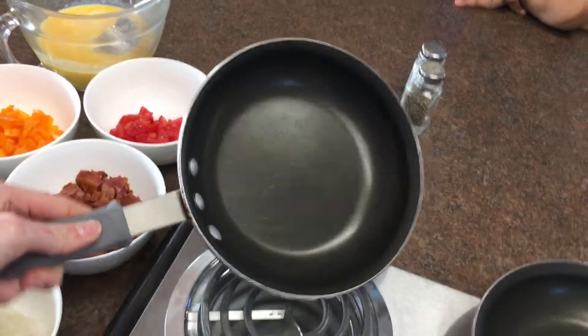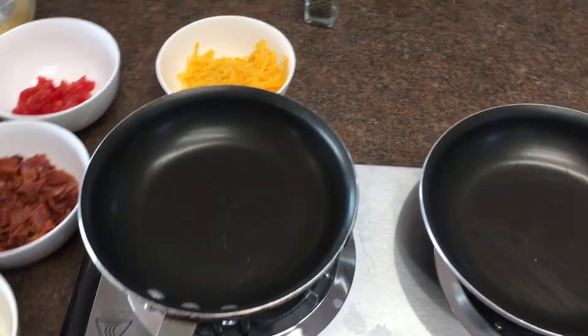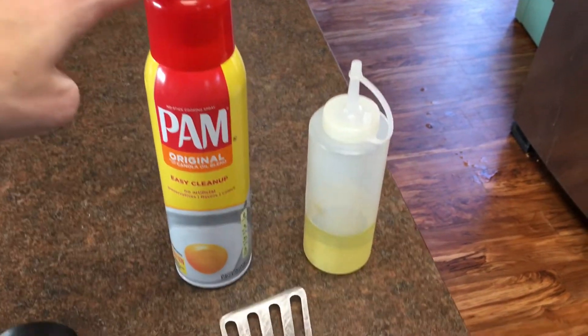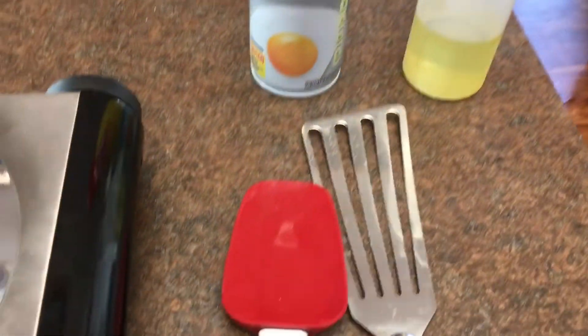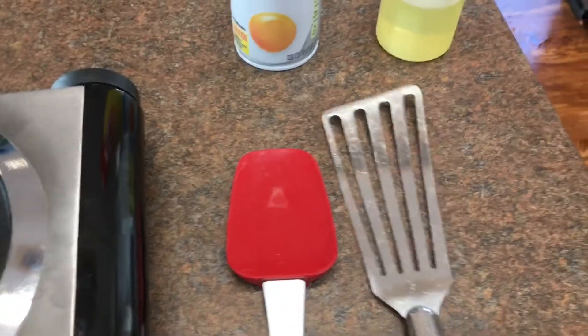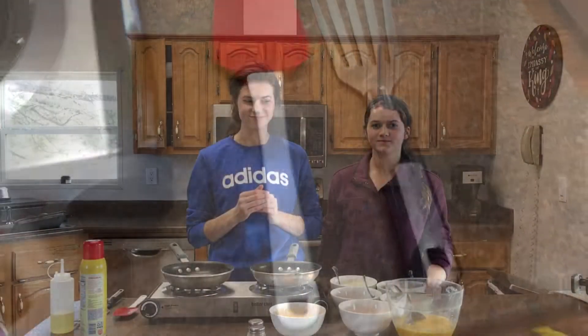I'm using a basic pan from Sam's Club, but any small frying pan will work — nonstick is nice. I'm using some Pam or nonstick cooking spray, some canola oil, and a couple spatulas. I like to use a rubber spatula and then more of a stiff, flat flipping spatula.